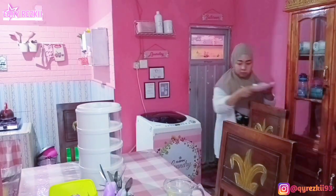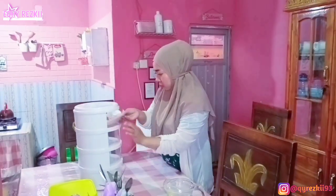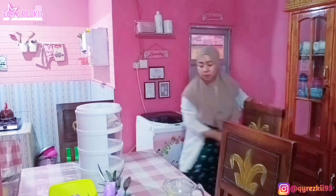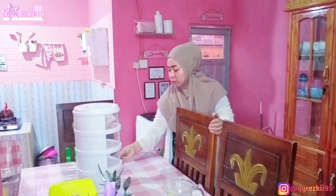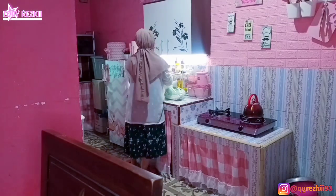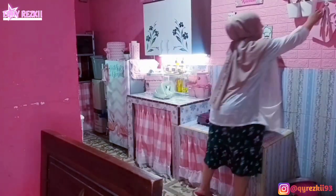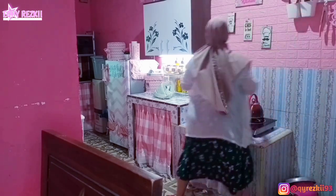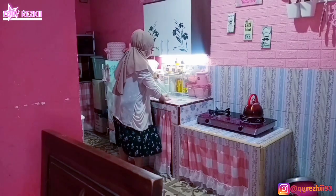Tadi itu aku bikin pisang goreng, masih ada sisa. Karena si tudung sajinya belum aku pasang dan pas mau ke rumah ibu mertua, pisangnya aku masukkan lemari dulu biar aman. Nah ini aku baru balik dari rumah ibu mertua — tadi aku lagi nganterin kue ke rumah ibu.